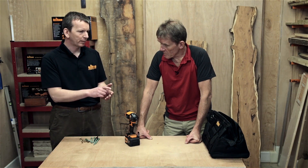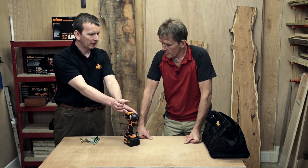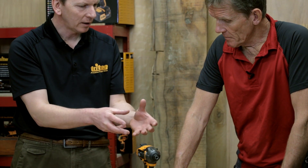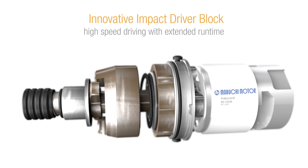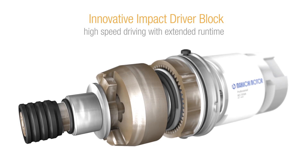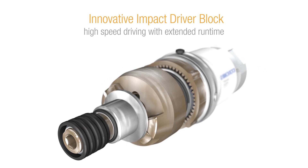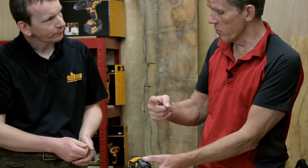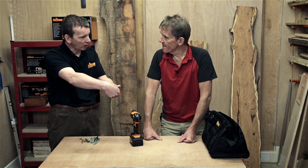The torque is based around the hammer mechanism. Unlike a percussion drill where the percussive force is down the length of the drill bit, with an impact driver the percussive force is in the direction of rotation. Inside the driver, a sprung weight retracts under tension to a point where it slips, and a hammer on that weight drives the impact in the rotational direction — hitting two large teeth on the other side of the shaft.